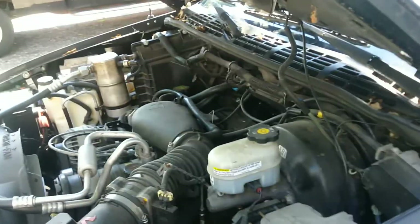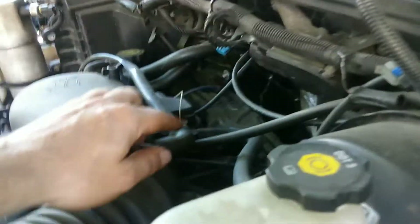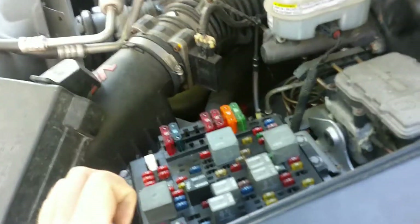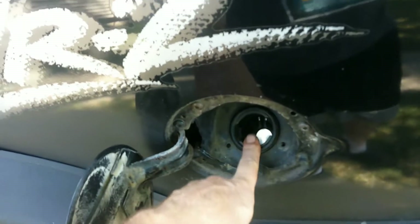I did some testing. I got spark but I'm not getting fuel out of this injector up here. I bypassed the fuel pump and I still wasn't getting fuel. But if I opened up my gas cap I could hear gas splashing, so we're going after the gas tank.